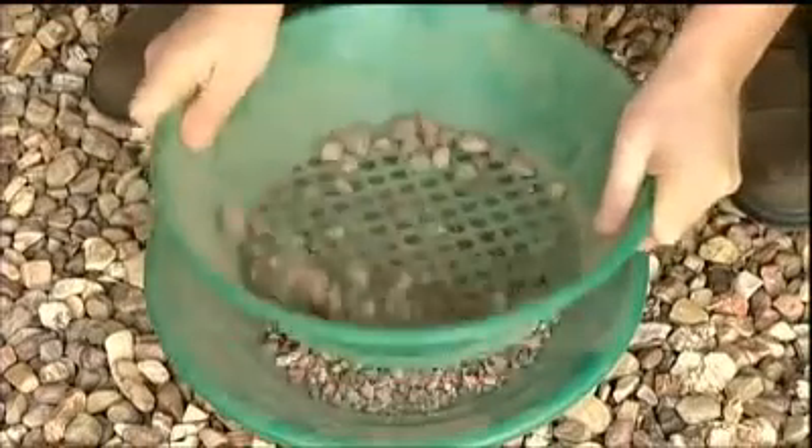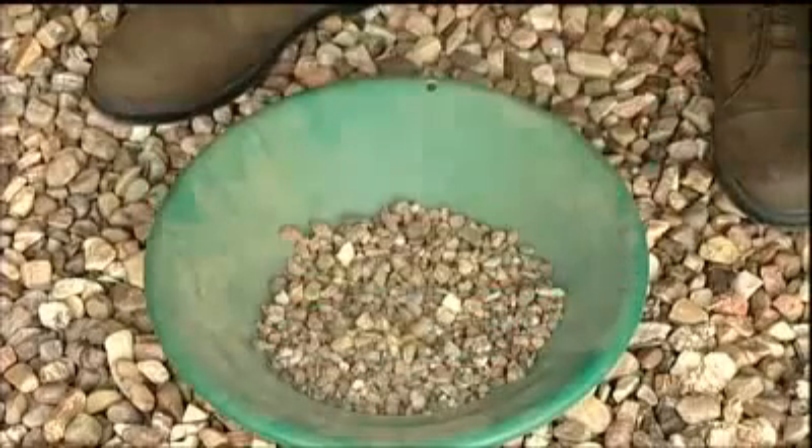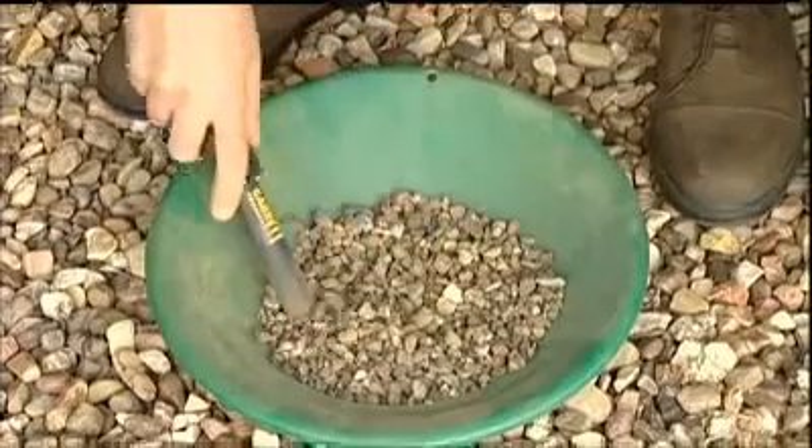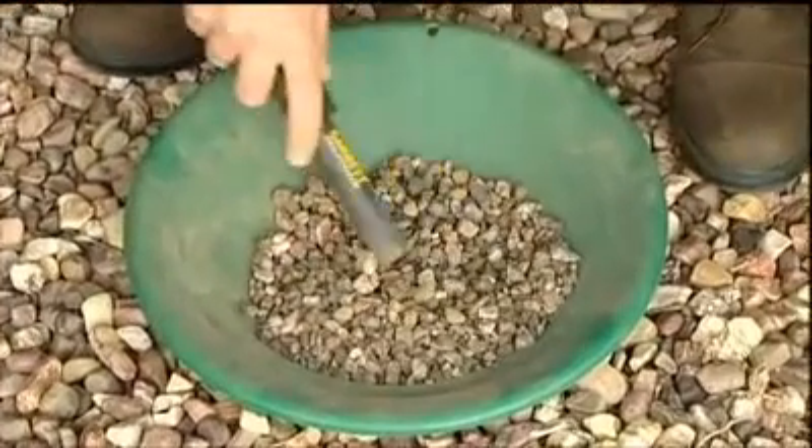And for prospecting, start by classifying your material. Then, before you begin panning, scan the contents of the gold pan to find any nuggets that may have slipped through the classifier.